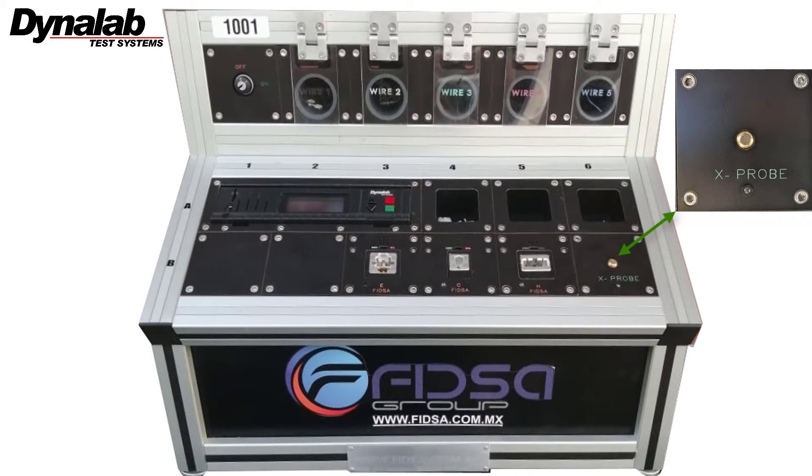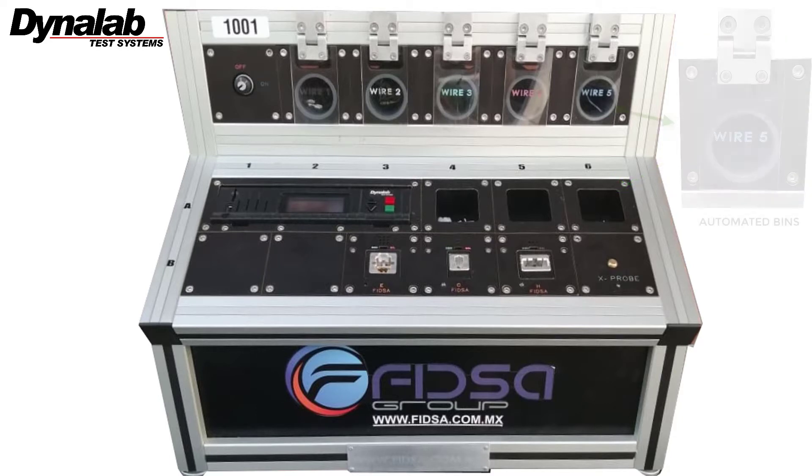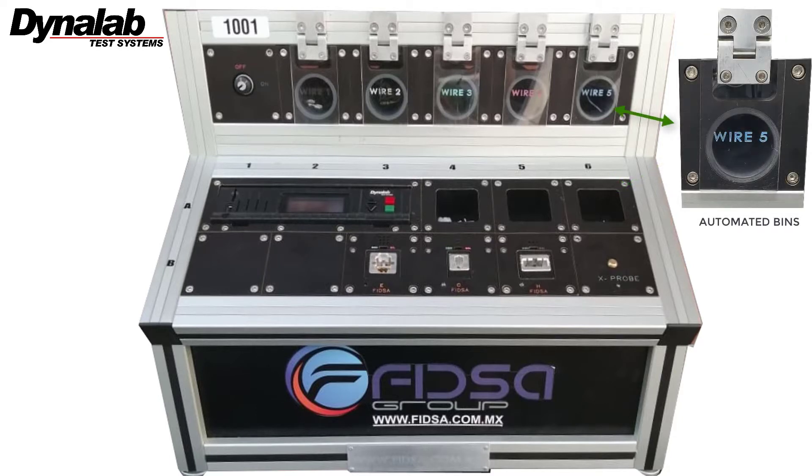An electrical probe point is used on the assembly station to facilitate continuity testing for unterminated wires. The probe points have an associated LED. The assembly test station is also equipped with connector bins, and each circuit bin is equipped with an automated gate.